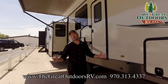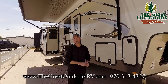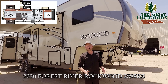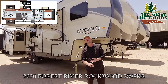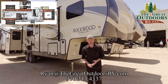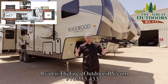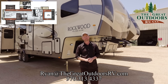Thanks for taking the time to spend with me here at The Great Outdoors RV Company checking out one of the newest Rockwood Ultralight fifth wheels, the 2898KS. There's a lot more to go over than I covered in this short video, so if you have any questions feel free to send an email to ryan@thegreatoutdoorsrv.com or give us a call at 970-313-4337. Make sure you subscribe and like our page so you'll be notified every time we put up new content, and feel free to share your questions in the comments section.